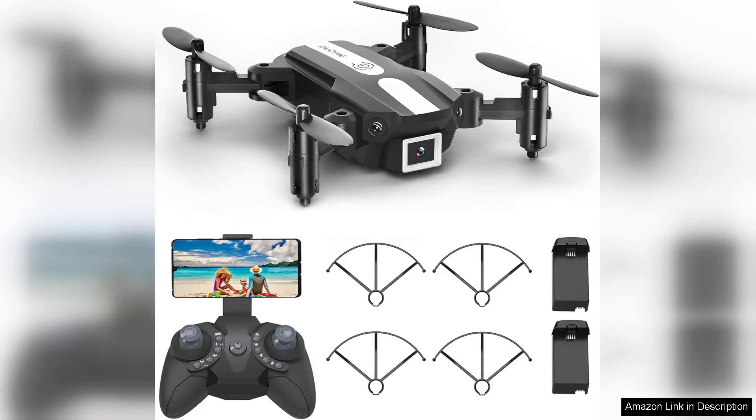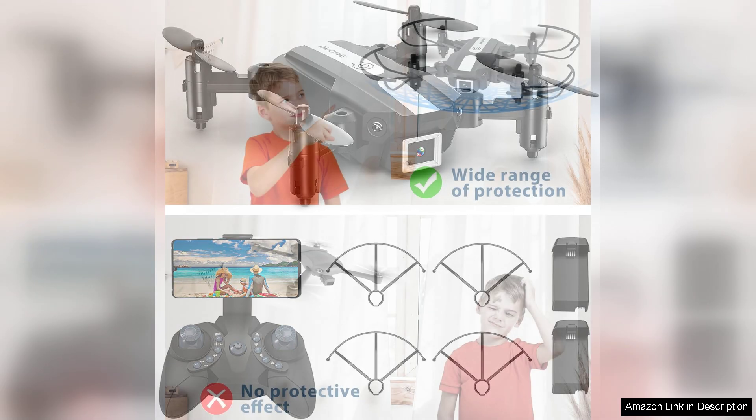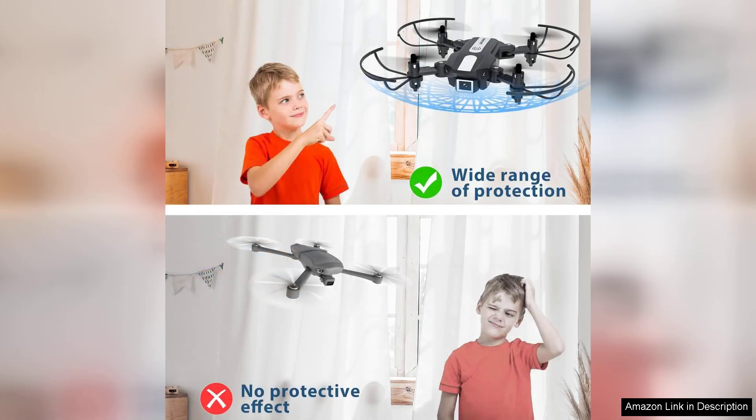The T25 Mini Drone with camera is an impressive entry-level drone that combines fun and functionality, making it an excellent choice for kids and beginners. With its sleek design and lightweight build, the T25 is easy to handle and maneuver, making it suitable for both indoor and outdoor flying.